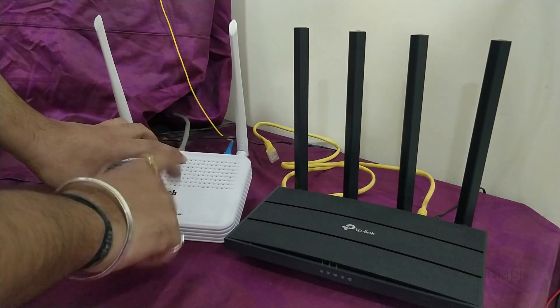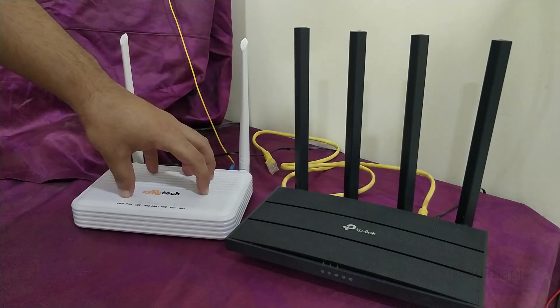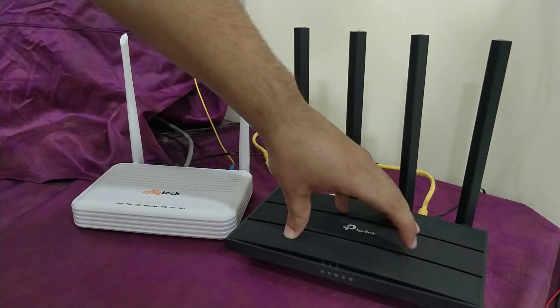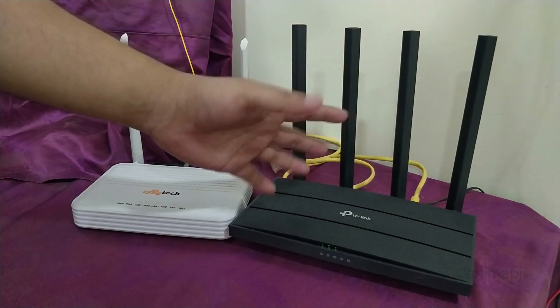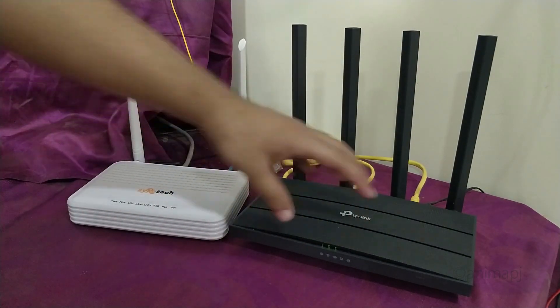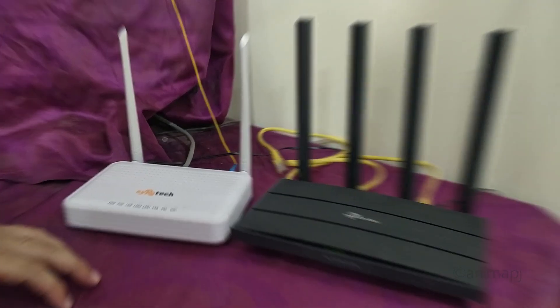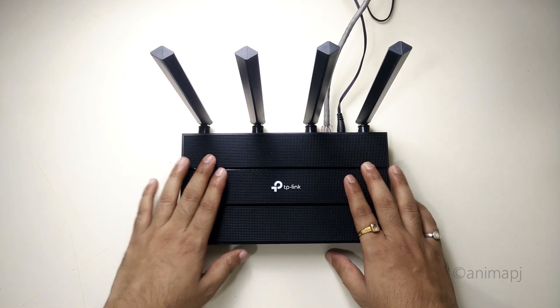Since I'm connecting to the internet through this device, it's showing a dynamic IP. But if you have a PPPoE connection, you can also set that up using this router — there are different types of incoming connection setups supported on this router. So this is how my connection is set up, and I hope it helps you all.